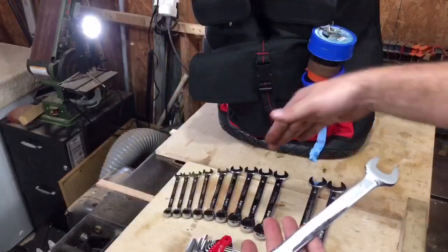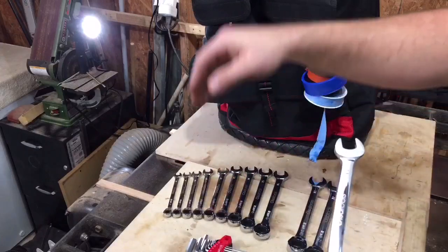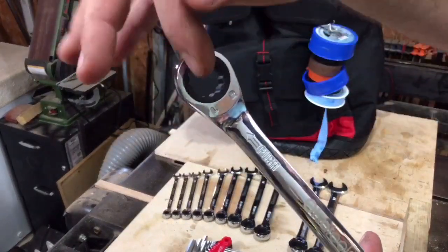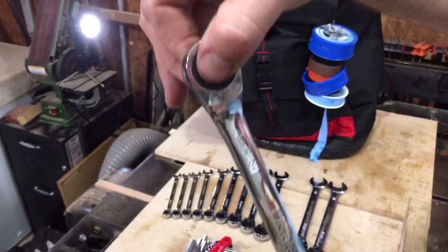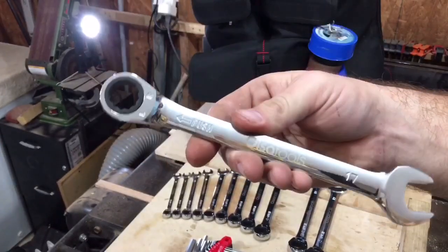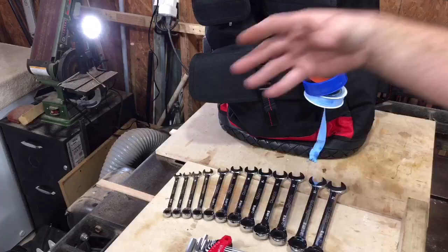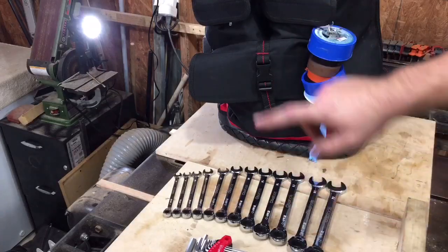We got the ULSA Tools reversible ratchet wrench set — a 12-piece no-skip set from 8 to 19 millimeter. These are reversible but there's no selector switch; the way you change direction is by pushing down on the fastener. It takes a lot of getting used to and there are some serious drawbacks, but as far as quality of wrench, very very nice. We'll get more into the flaws and added benefits in their actual review.